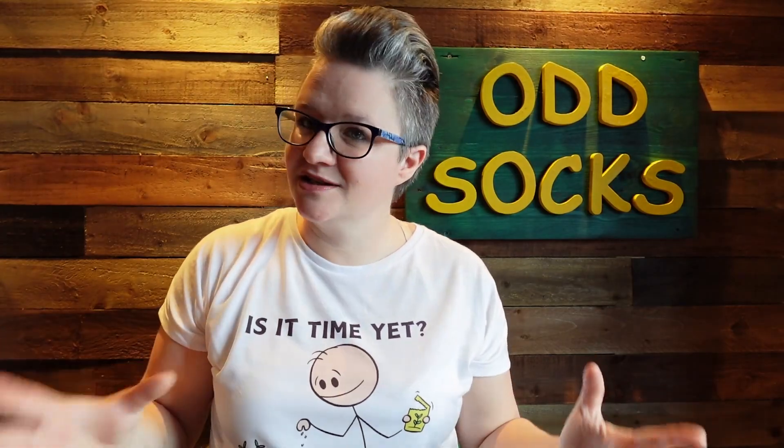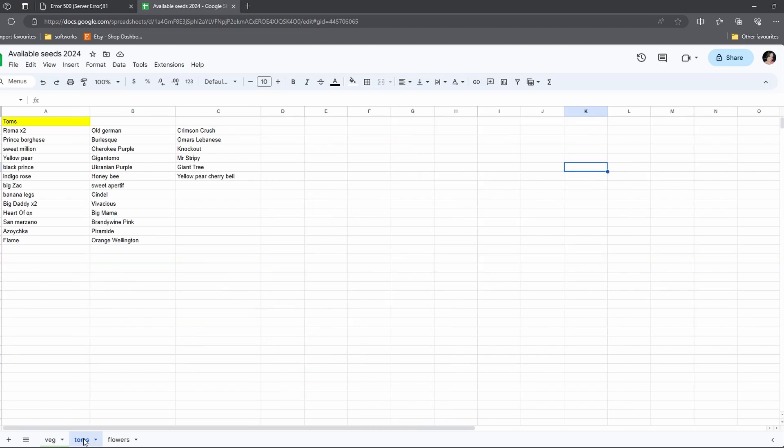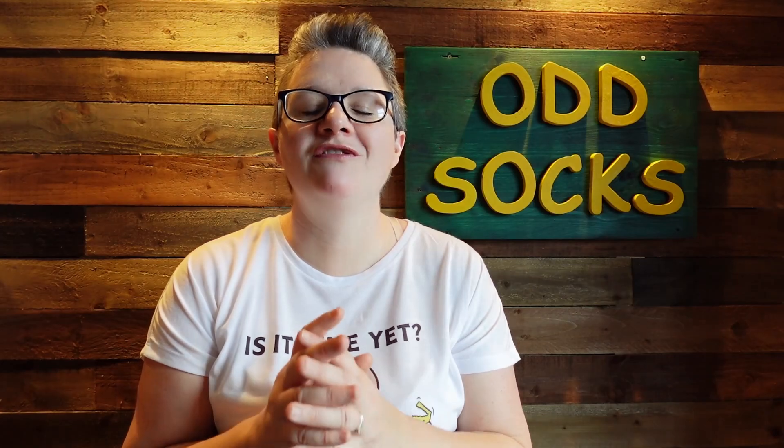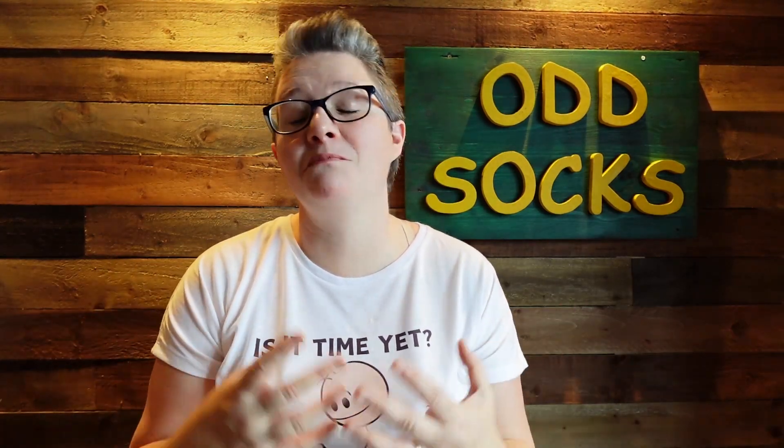So I thought, spreadsheet in order — and that's exactly what I did. As you can see on this clip, I've got it into three different tabs: vegetables, tomatoes — since we have so many tomatoes — and flowers, because this year I really want to go full hog adding plants, flowers and pollinators on our allotment.